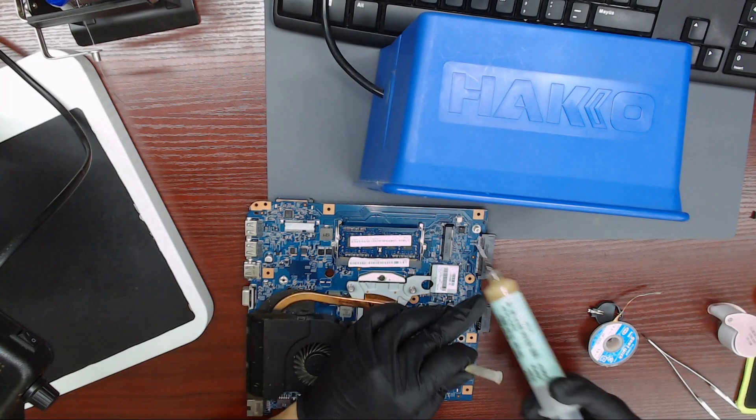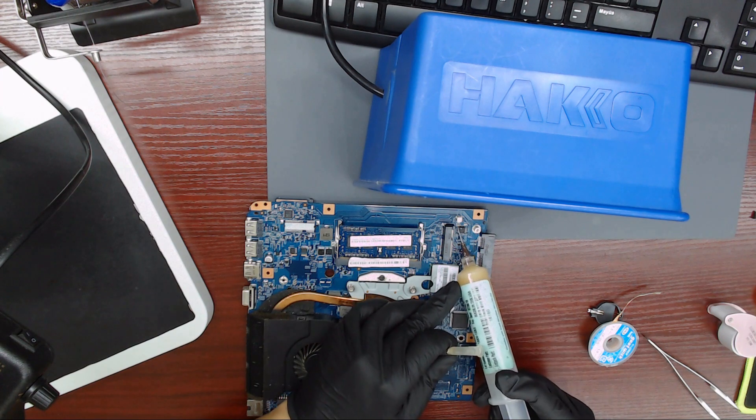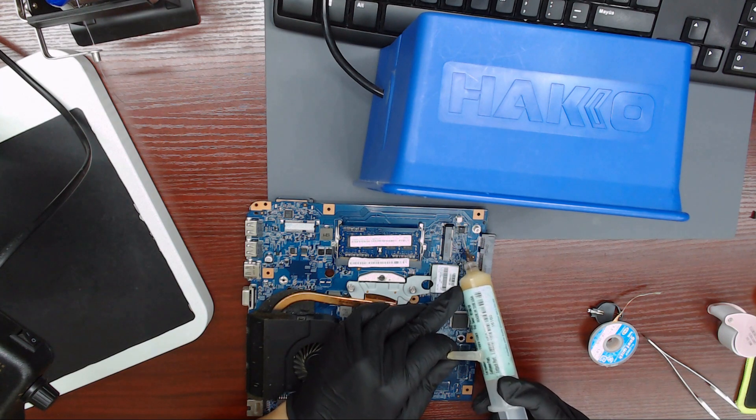Hello everybody. In this video, I am going to show you how to program an EEPROM IC using TL-866 2+.